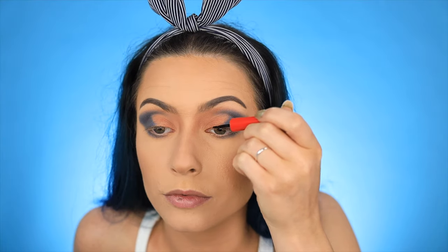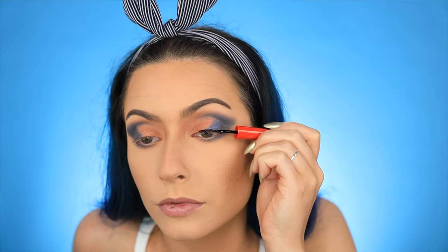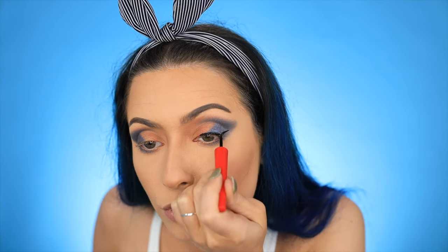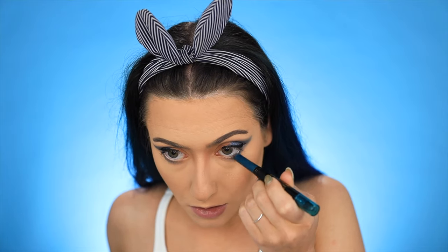Alright guys, both eyes are finished — now I'm gonna go in with some eyeliner, this is the one I showed you guys already. Alright, one eye down, on to the next. Now I'm gonna try the Sapphire gel in my waterline — oh, I like that!